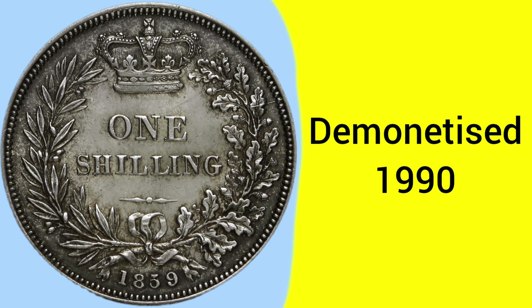The coin was demonetised in 1990, after serving as a 5-pence piece for a short while following decimalisation.